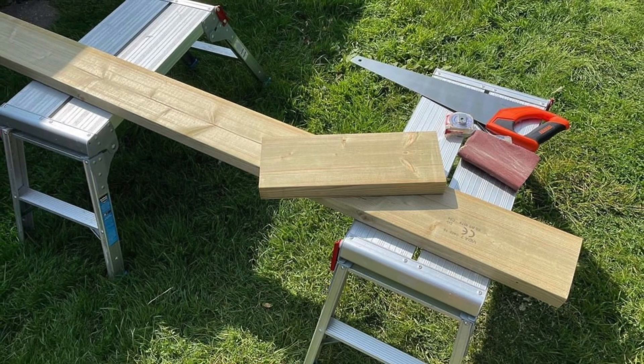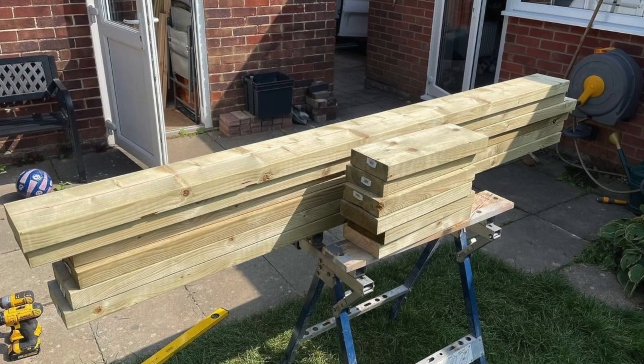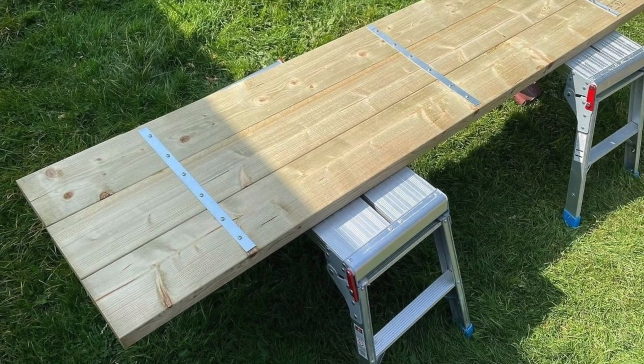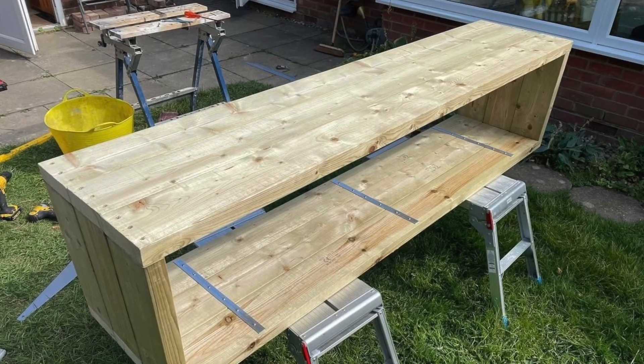The first thing to do was to measure the area I needed to fill and cut these lengths of timber to size. Then I fit them together using these strips of metal — I drilled through the metal, screwed into the wood, and cut the screws on each section as you can see there, to make a box.